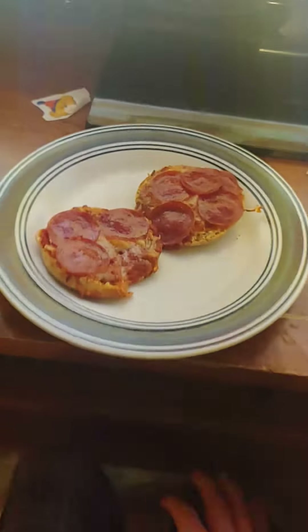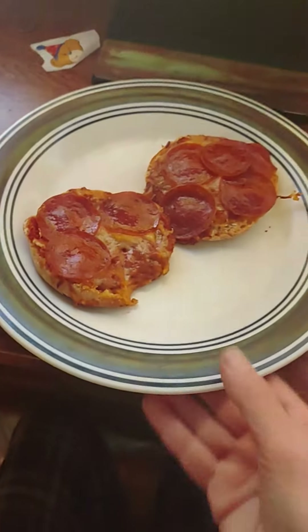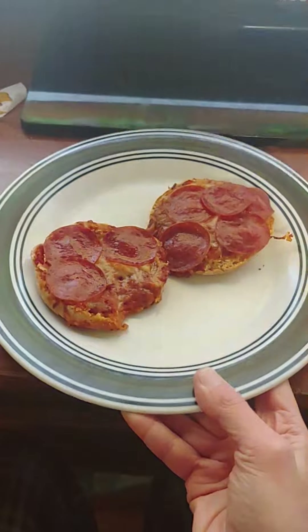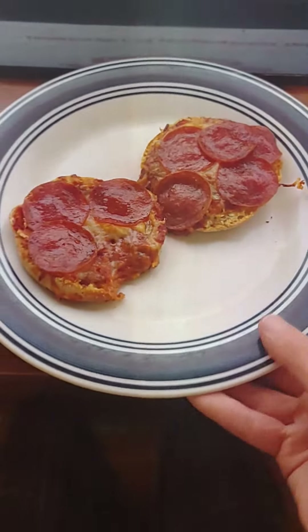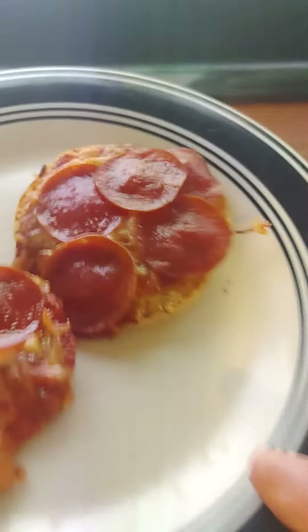Mikey back here for another food review. Today is classic English muffin pizzas. Felt like those today. I made a total of four — I got two more downstairs. I just used pasta sauce, six cheese blend for the cheese, and some pepperoni.